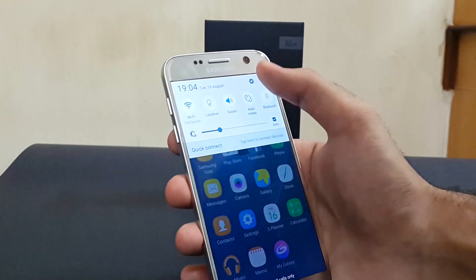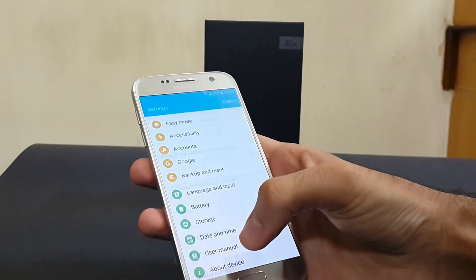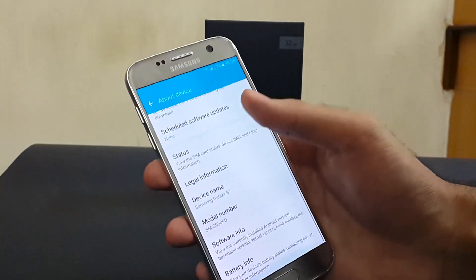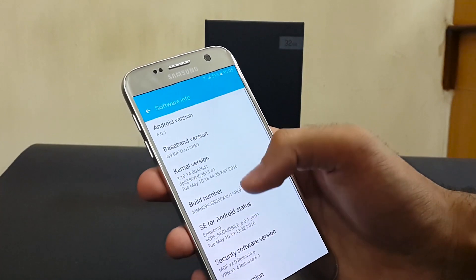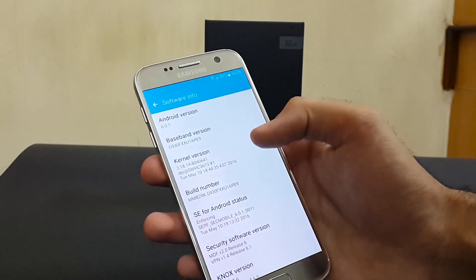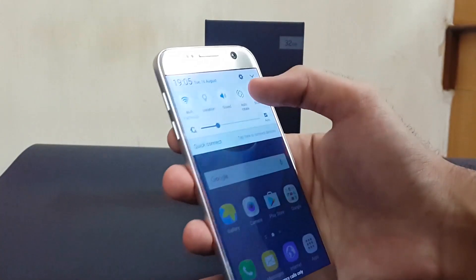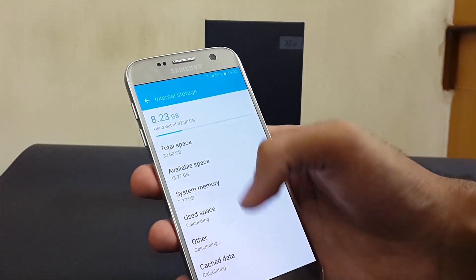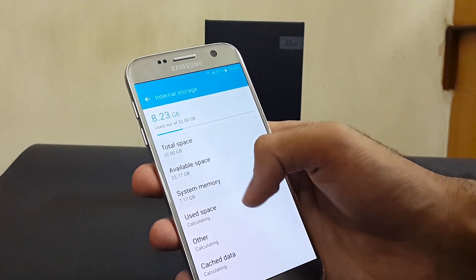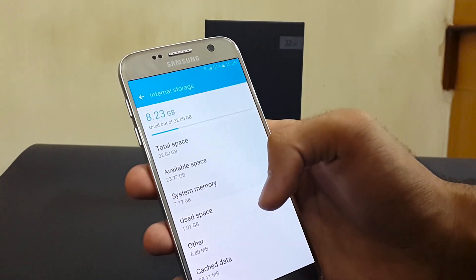Now let's see which Android version we get. Going into settings, about device and software info — it's running Android Marshmallow, that is 6.0.1. Now let's see how much storage we get from the 32GB. Going to settings, storage — we actually get 24.29GB, but having updated a few stock applications, it shows about 23GB.